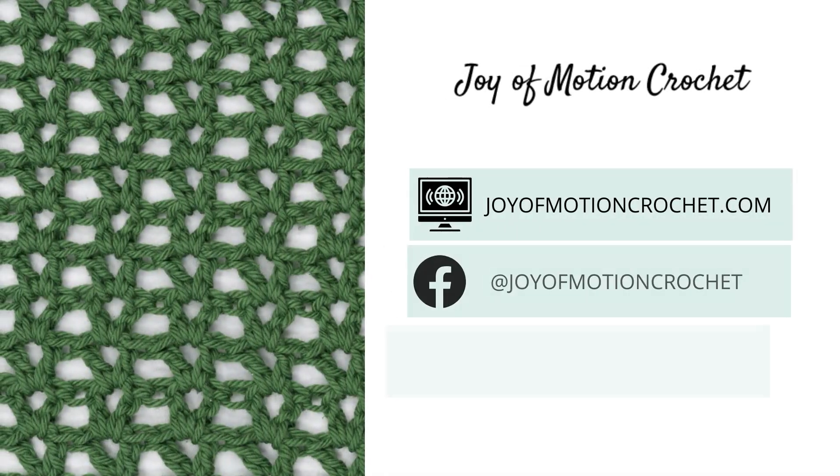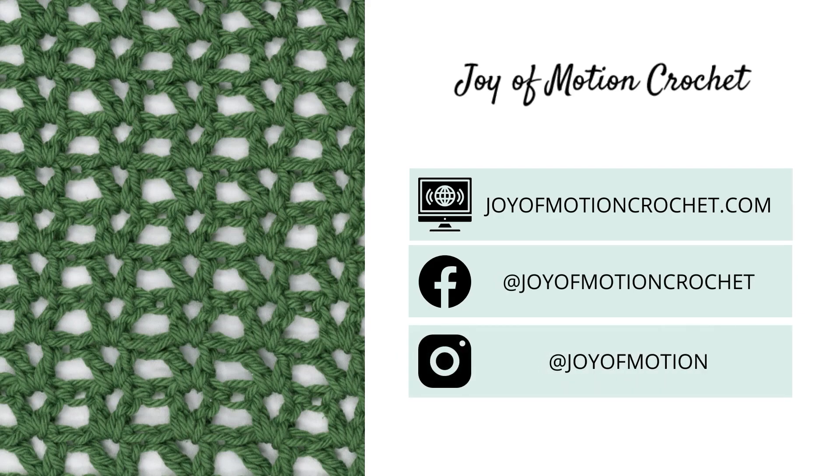Thank you for watching and have a great day. See you next week!